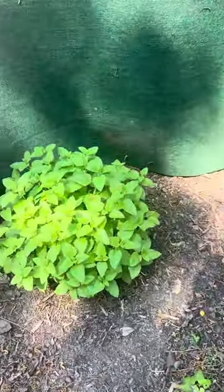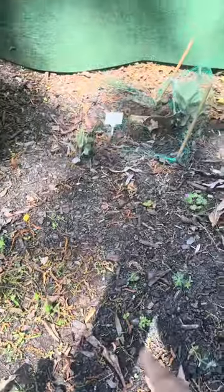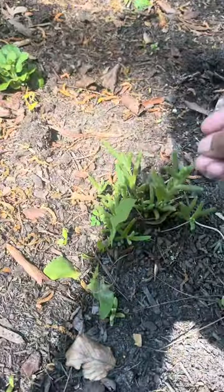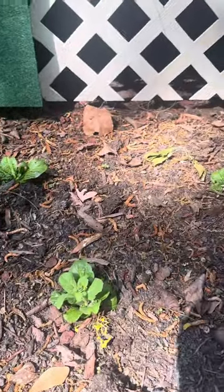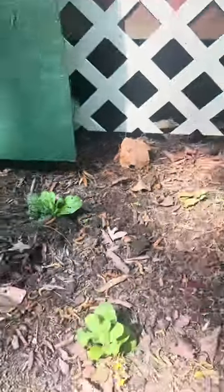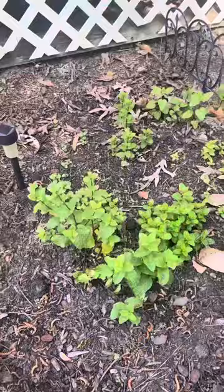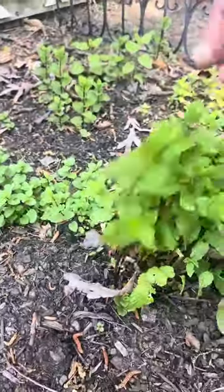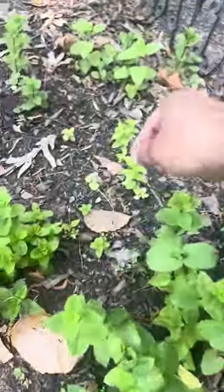Here we have more lemon balm that needs to be harvested. The cabbage is not doing all that great — something ate one completely up. But look at the bok choy — I'm so proud, especially of that one, it's doing nicely. The mint is doing really well — this is peppermint, all this is peppermint, and this is spearmint. You can tell the difference in the height of them. It smells so good when you touch it.